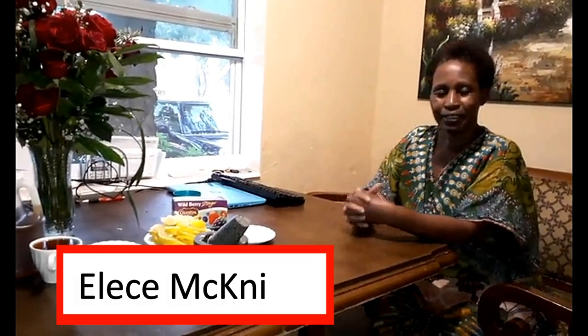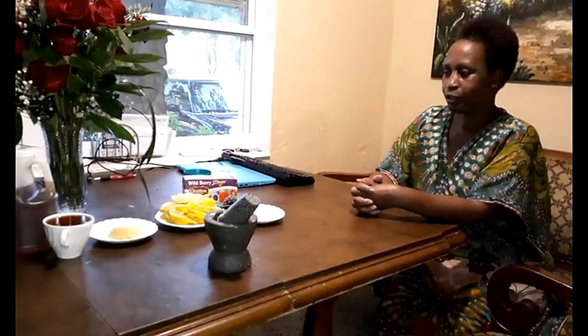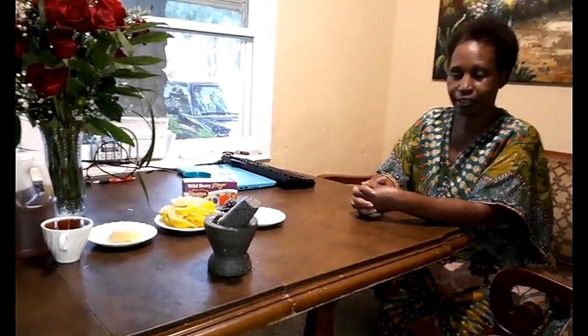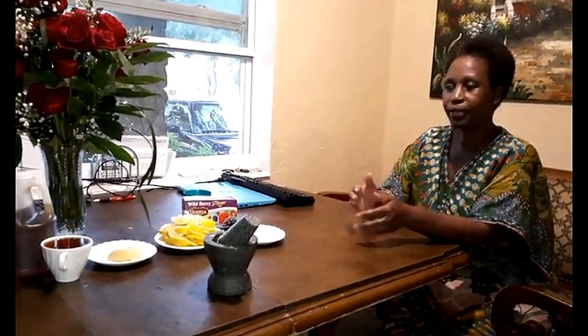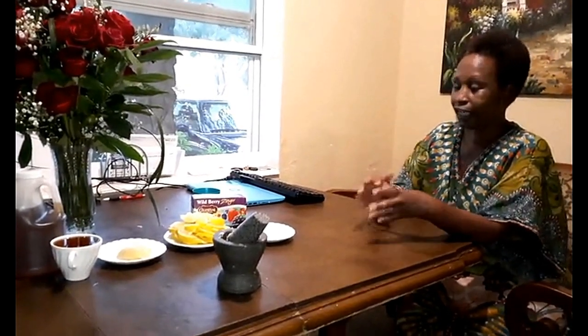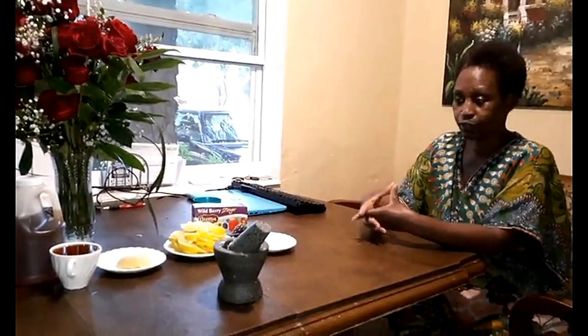Hi everyone, my name is Elsie. Today I'm going to make my famous tea. I'll share a little background — I was having a hard time with colds and how to take care of colds with children, and I didn't know what to do, and this recipe came to me as an inspiration.